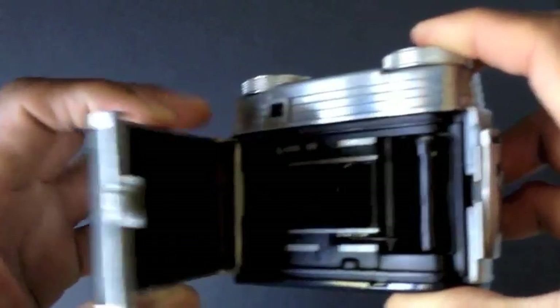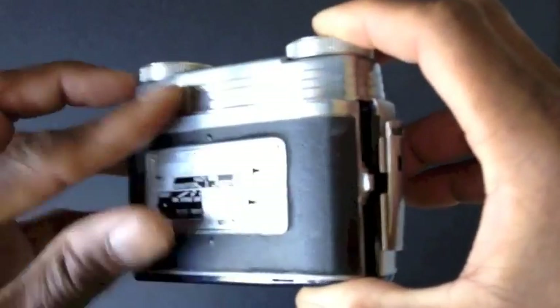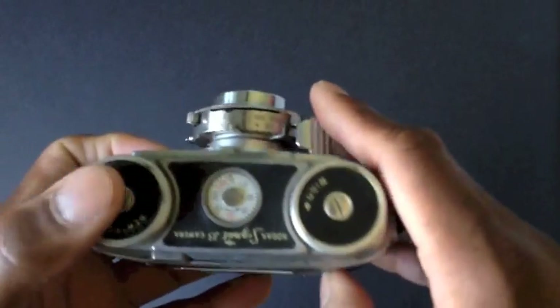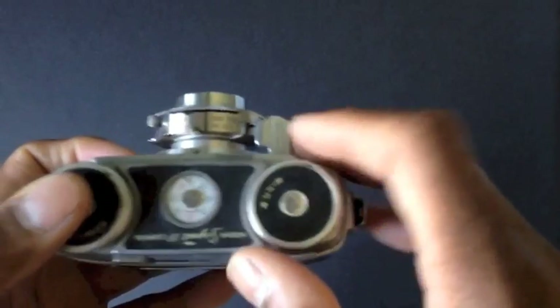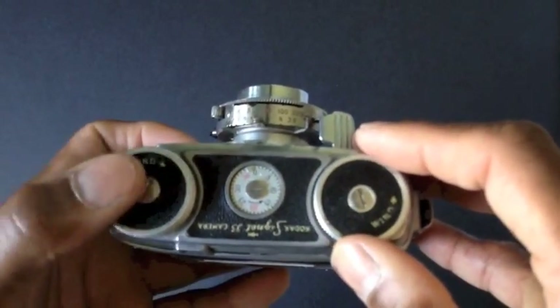I did take a look on the inside of the camera — it was pretty clean. The whole back comes off like that. I ran some film through it and was surprised it worked as well as it did. Once around the camera: you have the 44mm lens on front. Once the film is loaded and you reset your frame counter to zero, you have a frame advance knob on one side, which will cause the other knob to spin when you have film loaded.